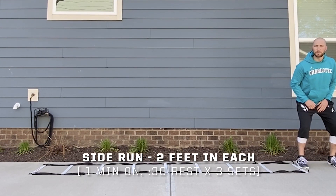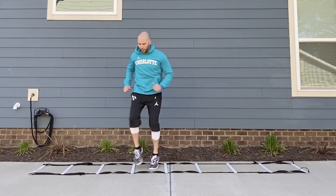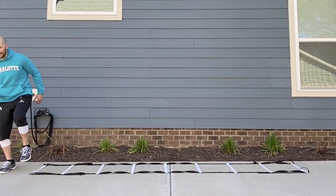The first drill is going to be two in each space. Start with your inside arm up, light and quick on your feet, balance and hold when you get to the end.